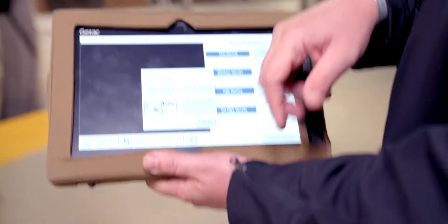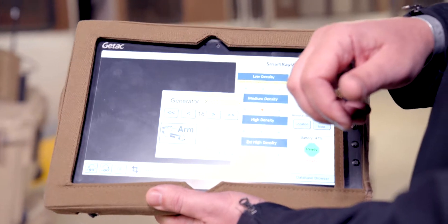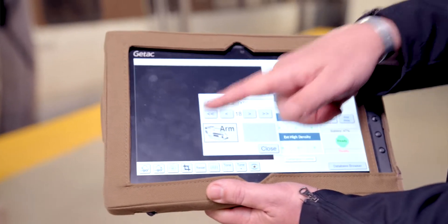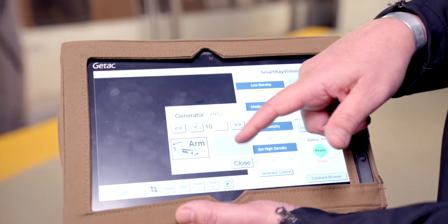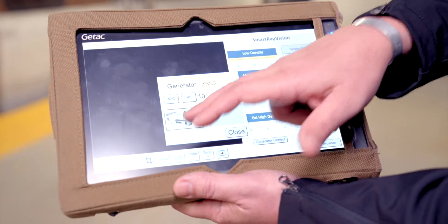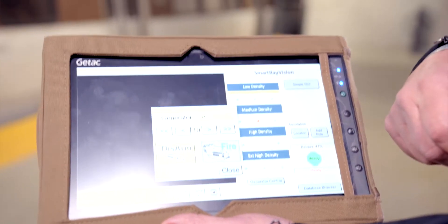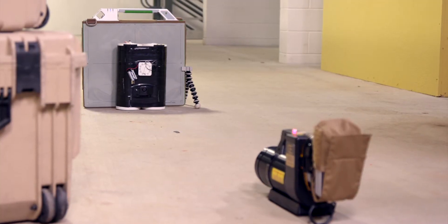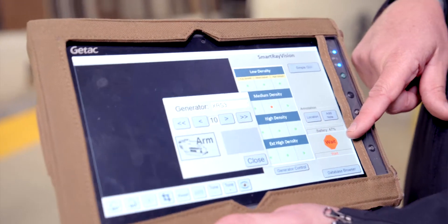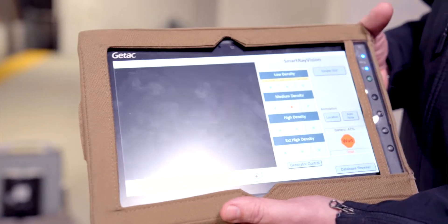We've got the generator placed, we've got the panel placed. We're going to select the number of pulses that we're going to shoot. For this distance, with an XRS-3 generator, we'll do 10 pulses. We're going to arm it. When this box goes green, we are ready to fire. Right now it is saying we're ready to fire. We go ahead and hit that button. This going red means it did see x-ray energy. And we'll wait for the image to come up.